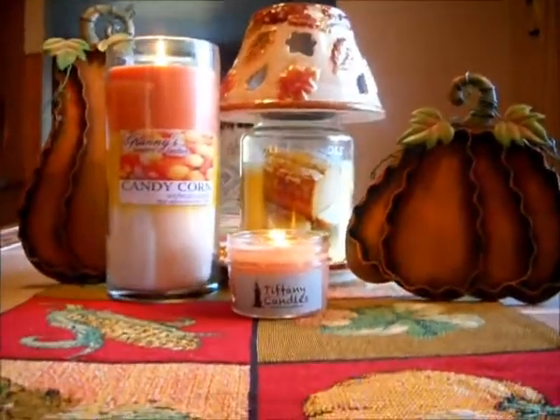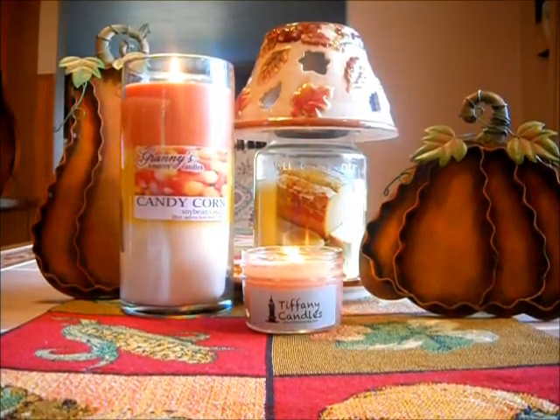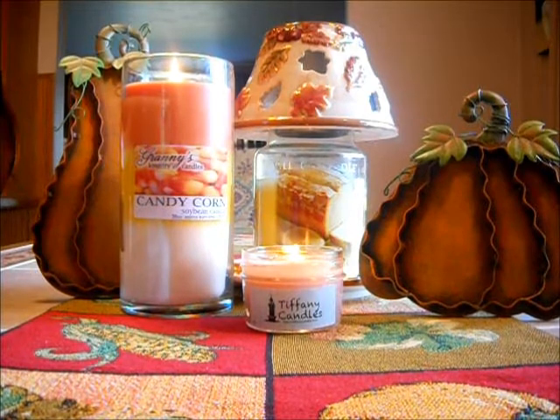It is a nice sweet lemon scent with that pound cake — it is an awesome bakery scent. And I am savoring that candle. I absolutely love it. If I find another one, I will definitely pick it up because I have had really good luck with that. Very strong scent throw.